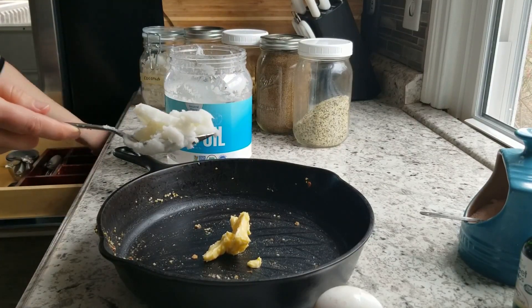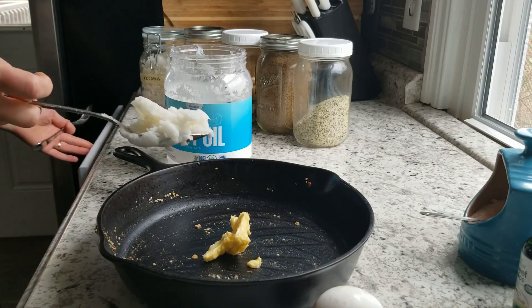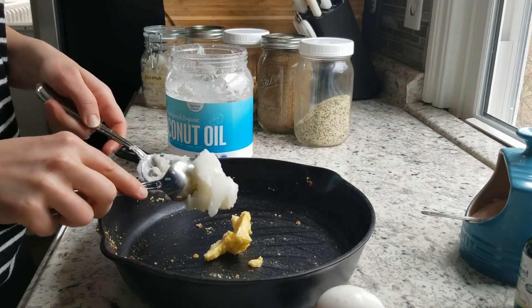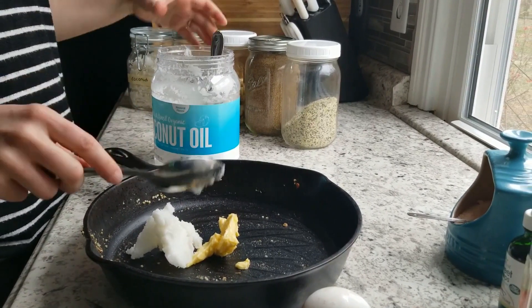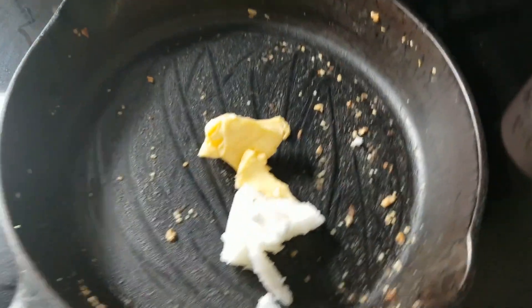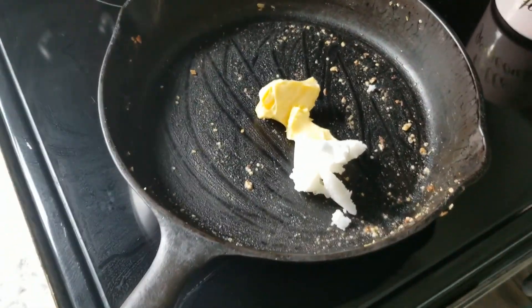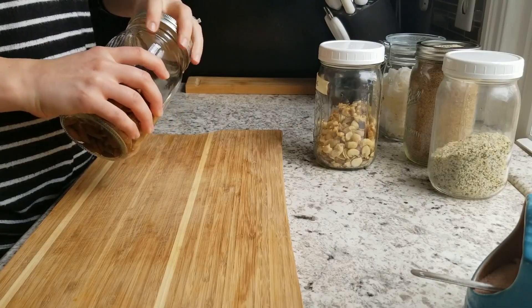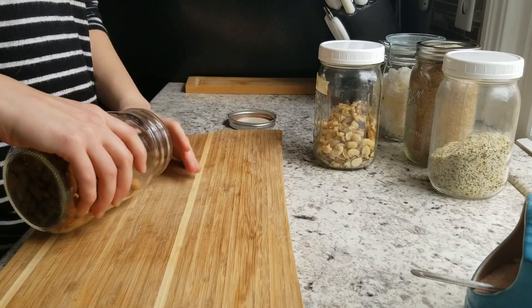I'm going to use one tablespoon of butter and one tablespoon of coconut oil and melt this in a cast iron pan so I can easily mix everything together. You don't have to use a cast iron pan, but I'm using it because I can easily throw it into the oven.